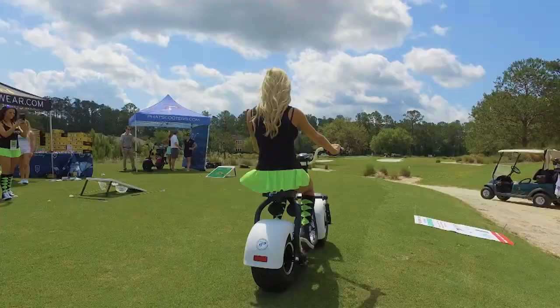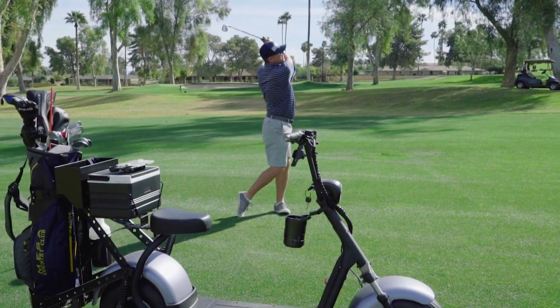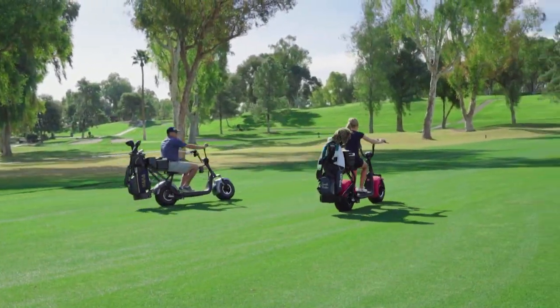The scooter is just a different type of fun. When I was out there playing, I hit some bad shots, and I really couldn't wait just to get back on the scooter and kick the kickstand and go to my ball because I didn't care where I hit it. I was just ready to ride the scooters.